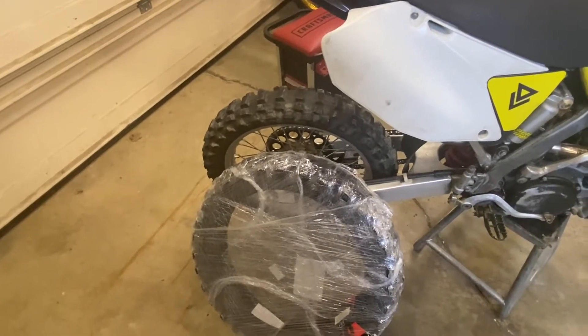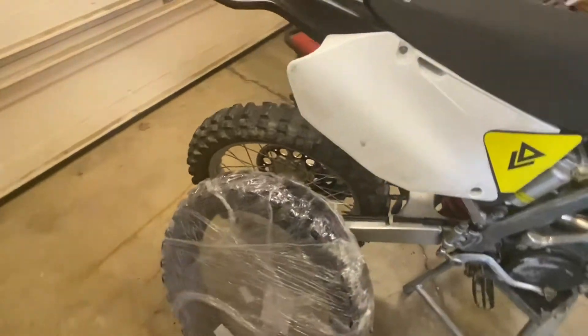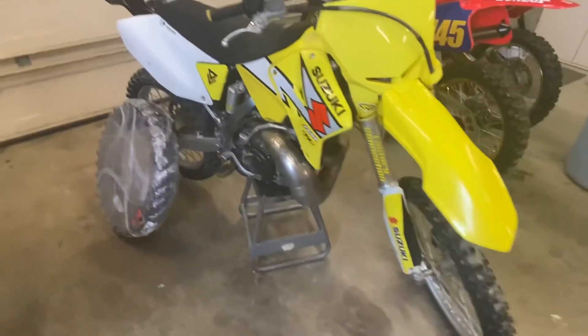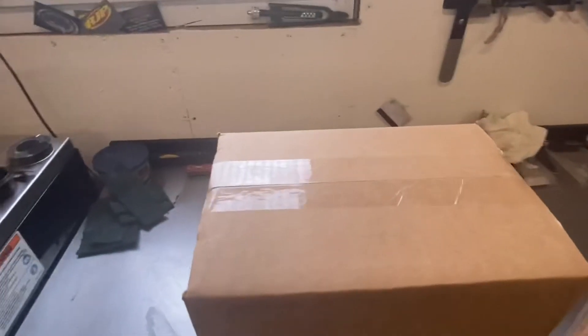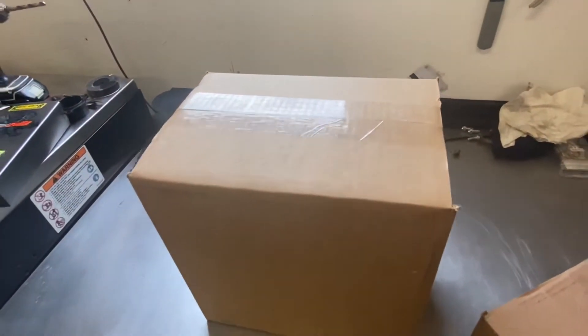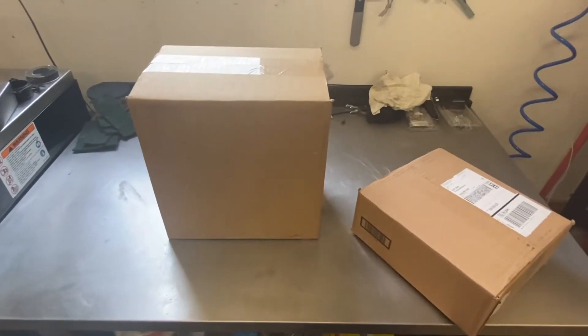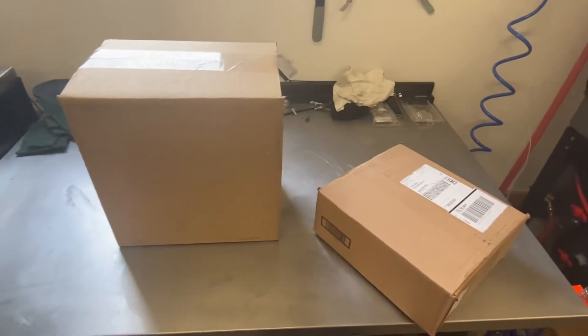I don't know if you guys get excited as I do when packages come on a Sunday. Just got a big shipment of parts from Rocky Mountain ATV — pretty fast on the shipping. I think we ordered them Thursday night and here it is Sunday afternoon, FedEx guy just showed up. Let's see what we got in here.